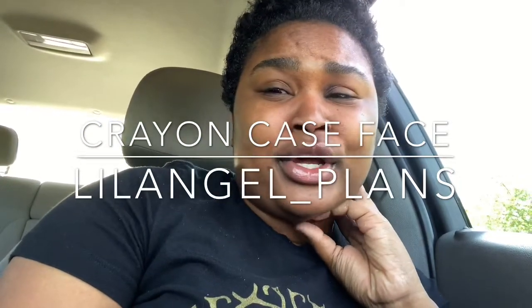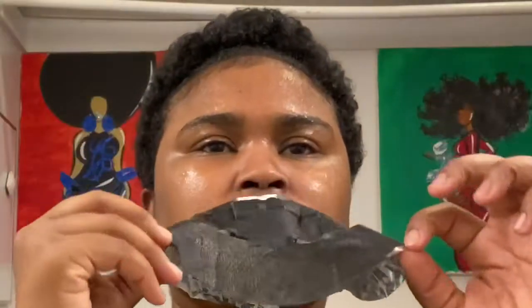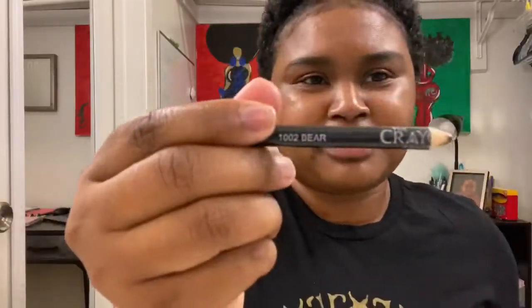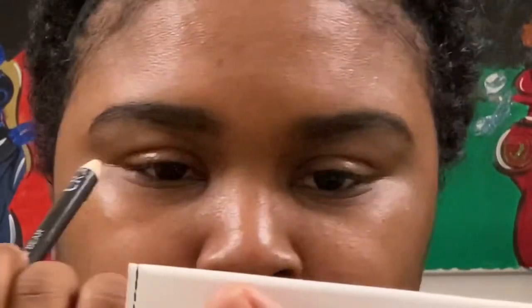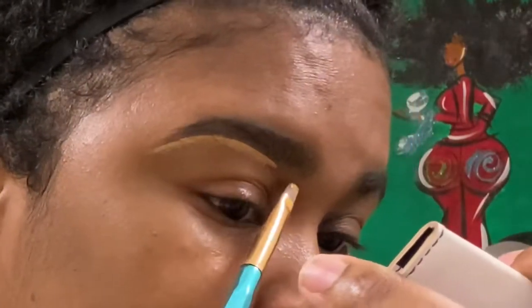We're starting off with a mask today — the Suey New York Unicorn Glow Hologram Mask — and I'm just gonna rub the excess into my skin. Then we're gonna start with the brow child Crayon Case pencil in the color Bear, Crayon Case concealer in number 15, and we're just gonna clean these brows up and keep it pushing.